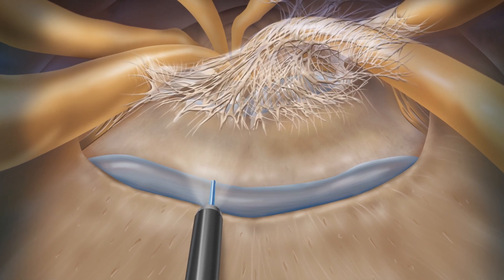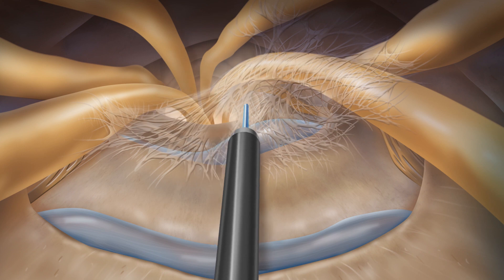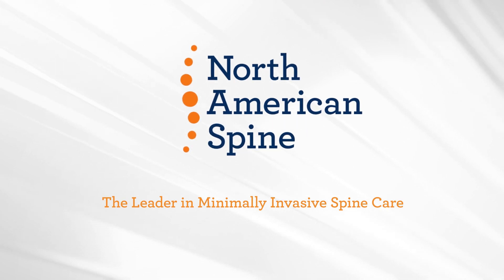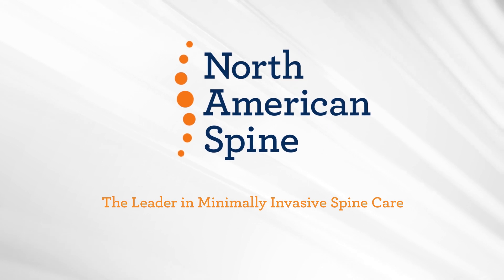The laser also treats scar tissue, which is present here at L4-L5. The laser is fired again to break down and reduce scar tissue. The North American Spine Intellispine laser procedure is truly minimally invasive and treats multiple levels with one procedure.